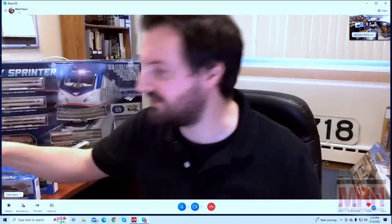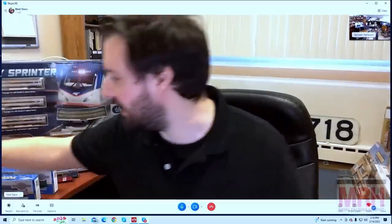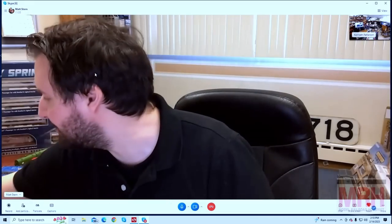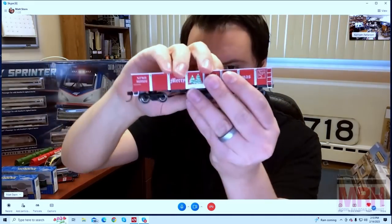That track cleaning car does clean track well. Also in that same vein, we have some new track cleaning gondolas using our 40-foot gondola style — four new examples: Penn Central, Delaware and Hudson, Union Pacific in the silver maintenance-of-way scheme, and a North Pole and Southern Christmas one. So if you have a Christmas railroad and you're only running HO scale trains at Christmas, you now have a track cleaning car that will work with your railroad.